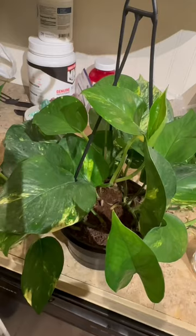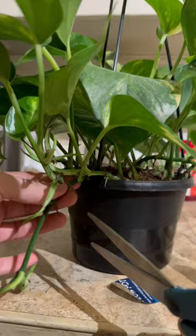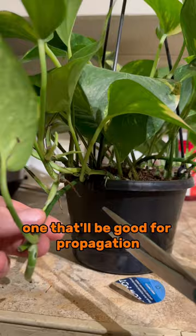Then I'm going to grab my golden pothos I picked up at Walmart. Then I'll go ahead and find a decent piece to cut off, one that'll be good for propagation.